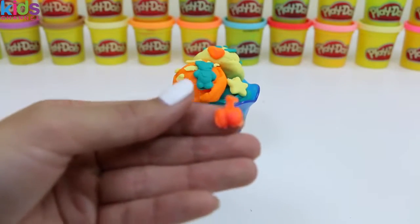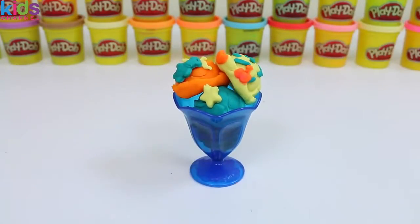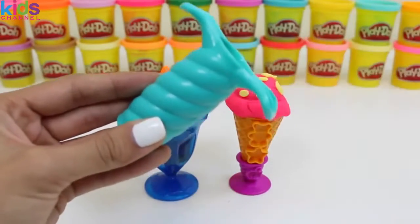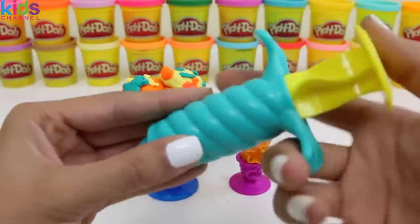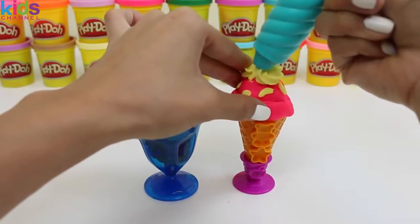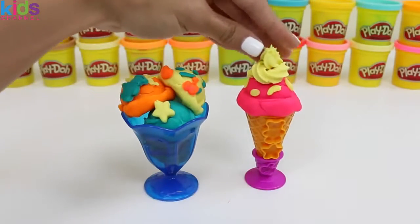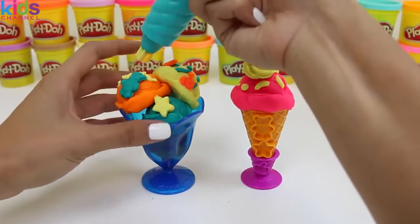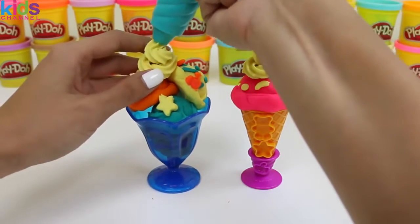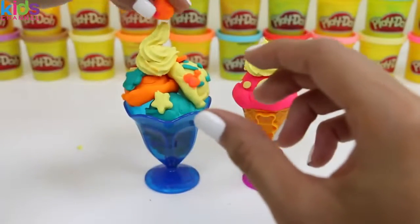How does that look? Let's put some more cream Play-Doh in here to make frosting on the top. Do you guys like frosting on top of your ice cream? If you do, give this video a thumbs up! That looks so good! Just for fun, let's put a gumball on top!